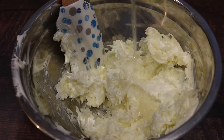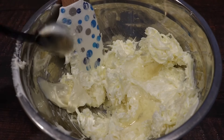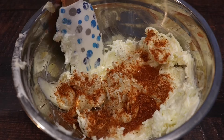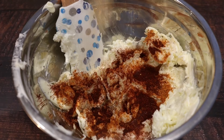Now after that we're gonna add in a little bit of white cooking wine, and just a little bit of mayo. You want to season this with some Old Bay seasoning, some paprika, some chili powder, and of course some garlic powder and onion powder.